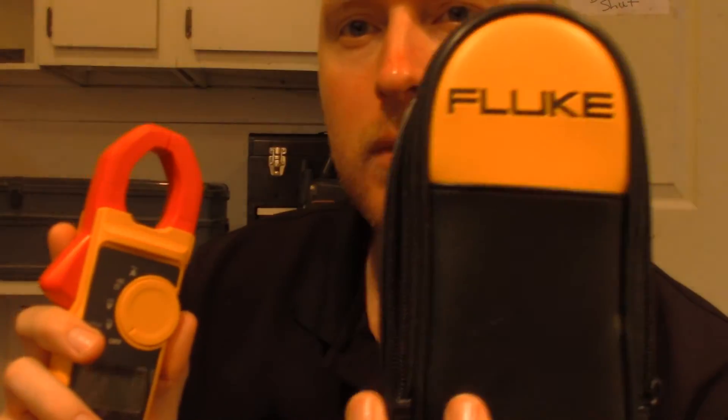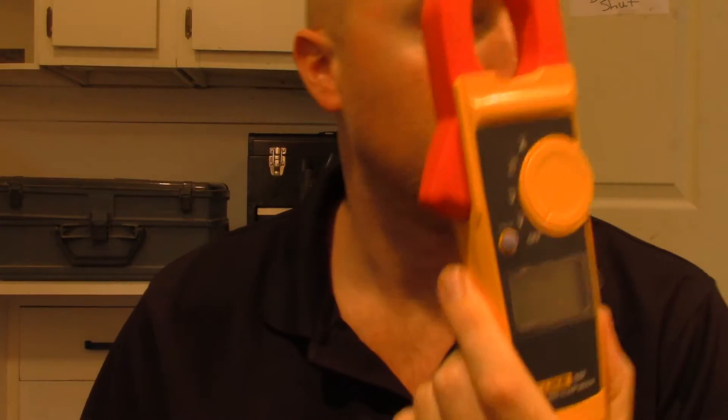Hello, this is a review of the Fluke 323 clamp on meter. There's the package that it comes in, or the case that you get with it. Pretty nice case. You get the clamp meter and they also give you a set of test leads.